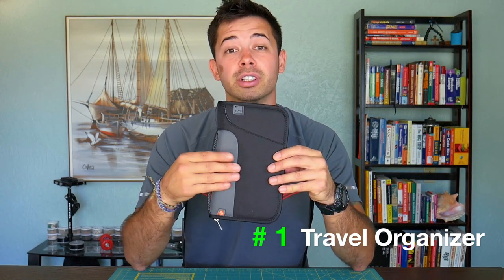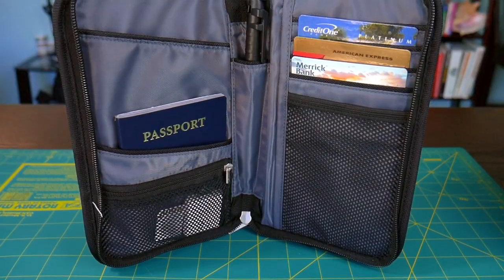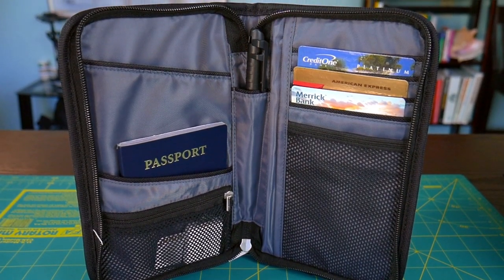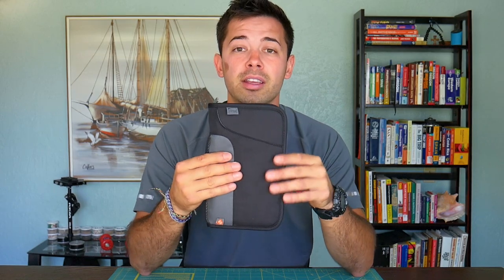My number one favorite RFID blocking product is called the Deluxe Travel Document Organizer. Inside it's the perfect size to fit your passport, any travel documents, credit cards, cash, and ID. Then you close it up and you're secure from RFID theft.